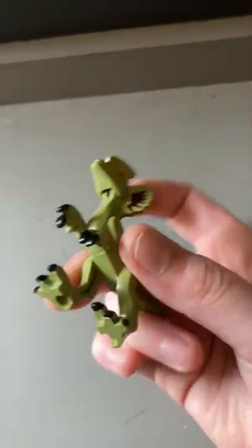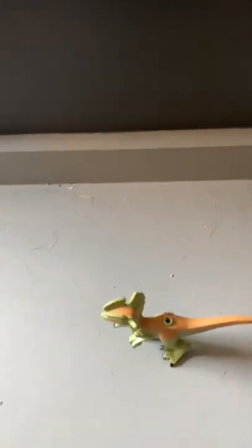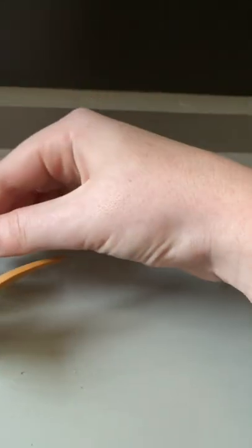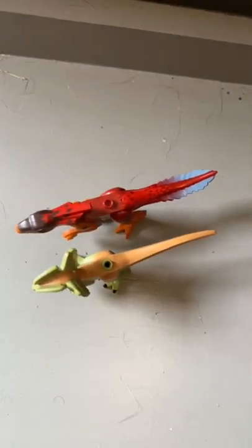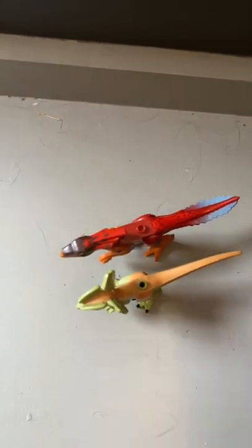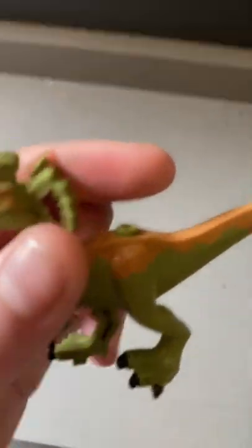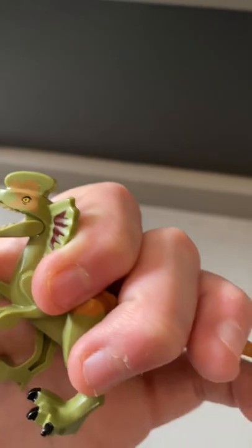Next, we have the Dilophosaurus. Dilophosaurus is very similar, except it is taller — or actually shorter. Yeah, this one is longer. Its mouth opens too, and that's really the only movement.